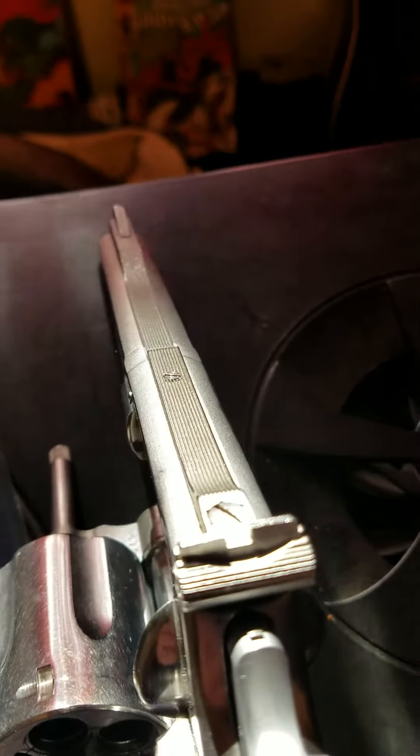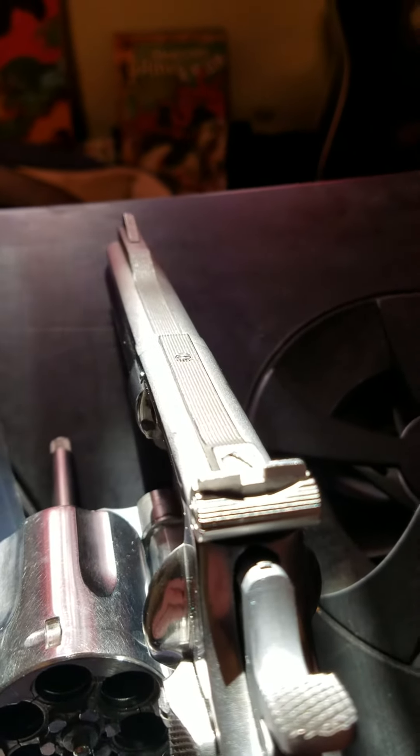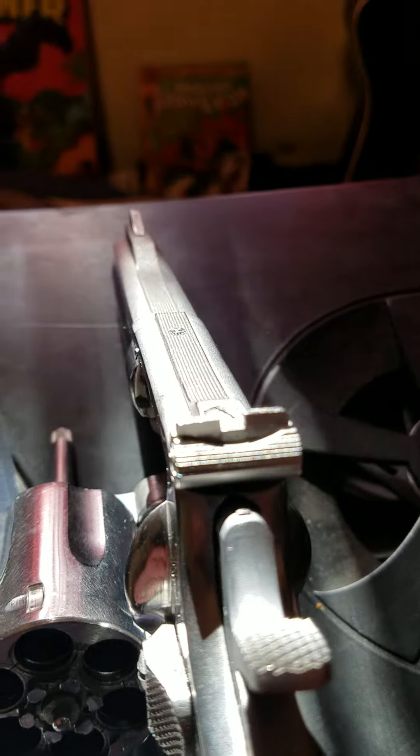This was a 1970 gun, it has the stainless steel front and back sights.